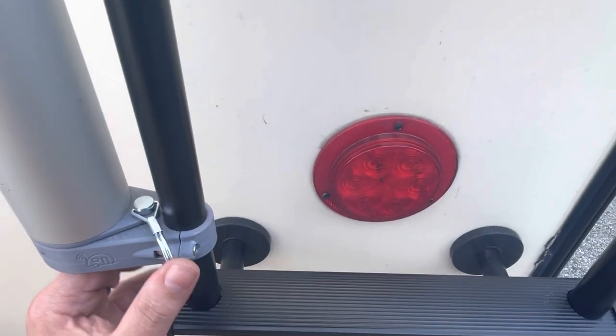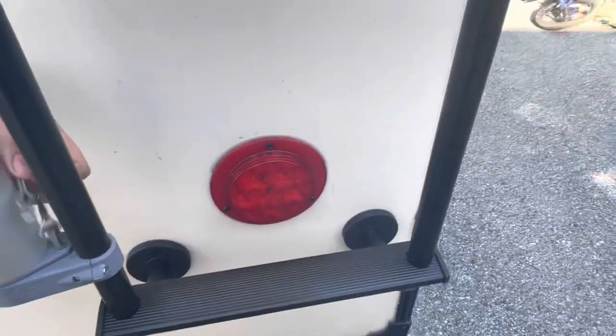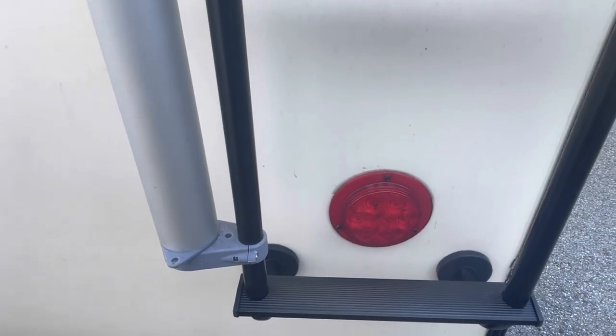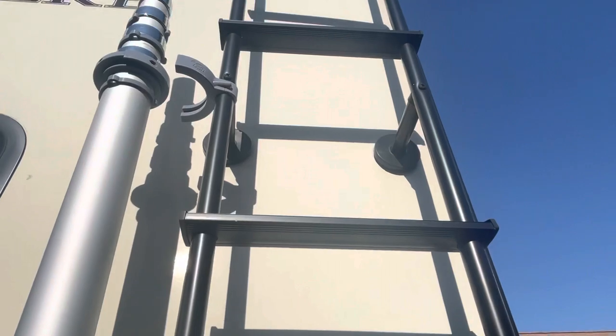You just pop the hitch pin, pull it out, quarter turn, and the top just comes out — and you're done.